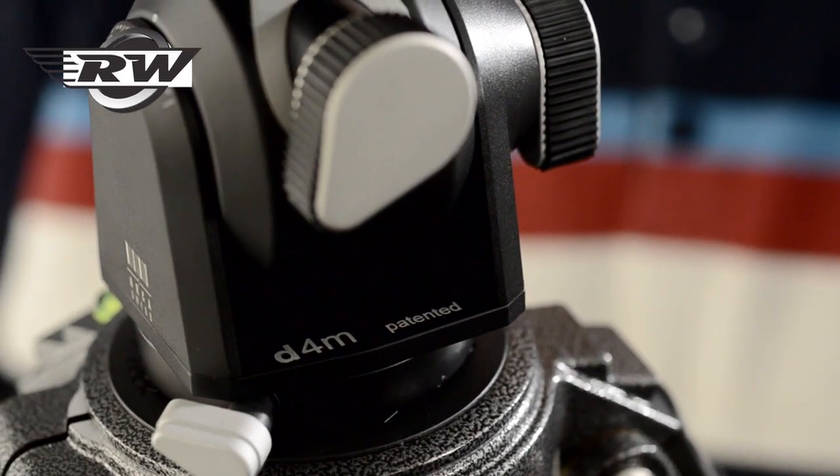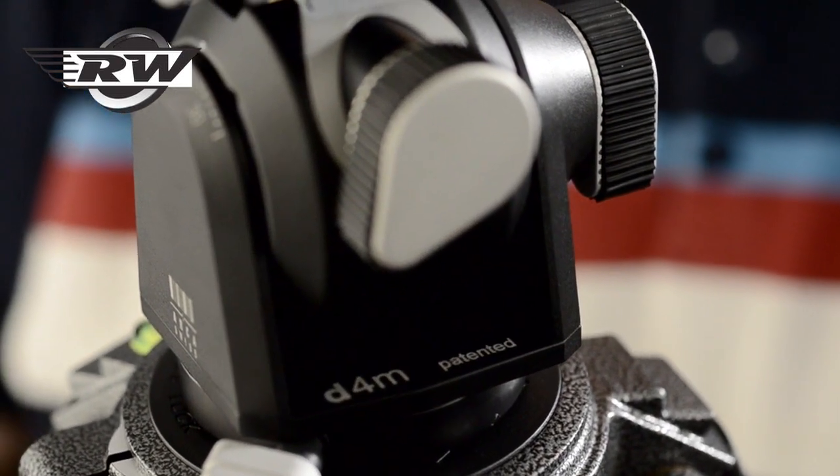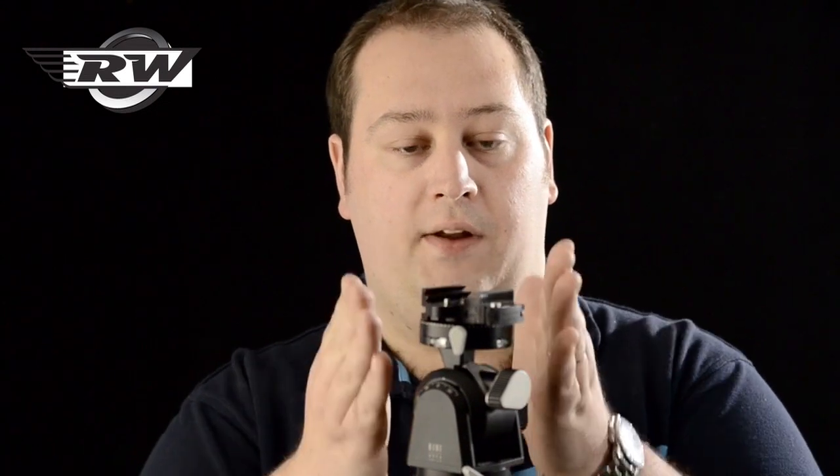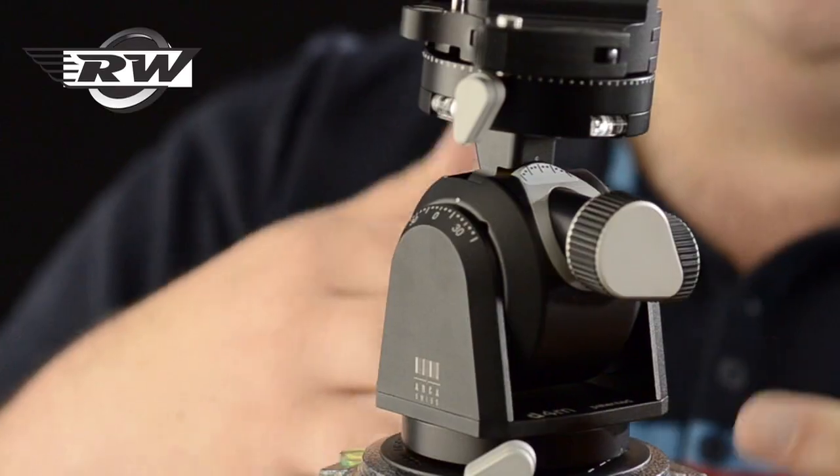I'm yet to see the geared version, but today I will show you the standard D4M. As you can see, it's beautifully engineered. Unlike most pan and tilt heads, there are no long handles getting in the way. On the Schizo 3 Series tripod, it's almost in perfect line with the neck of the tripod itself — so for travelling, for landscape, absolutely perfect.